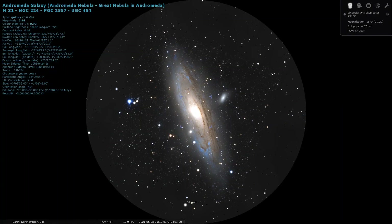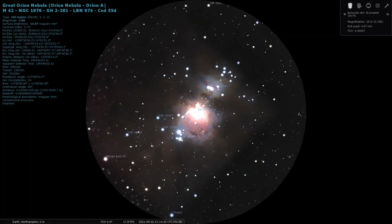The field of view on the SkyMaster 15x70 is 4.4 degrees. To put that in perspective, it can fit the entire Andromeda Galaxy into the oculars quite comfortably. The Orion Nebula was quite nice to behold even in light-polluted skies with a waxing gibbous moon — I could make out core detail and the wings of the Orion Nebula. Really quite impressive for a set of handheld binoculars.